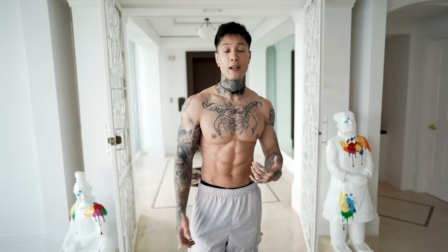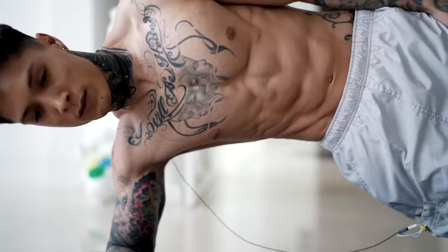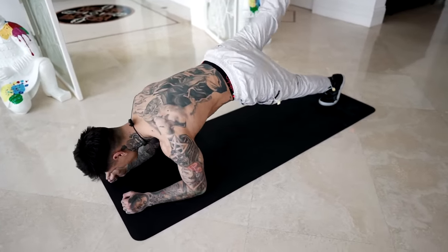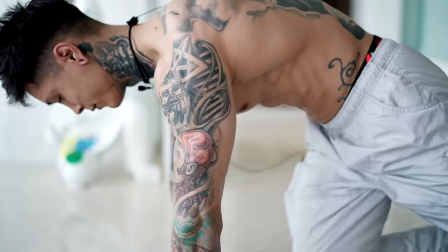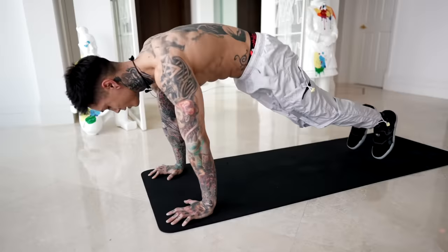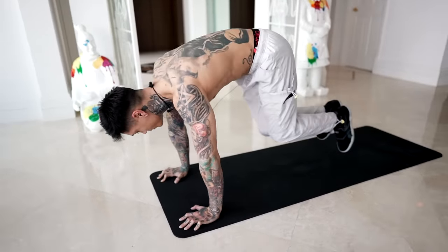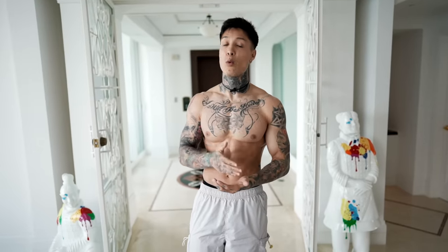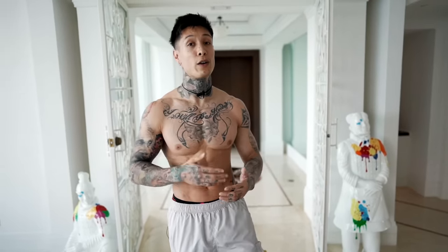There we have it — my morning ab routine that you can do every single day to get six pack abs. We just worked our abdominals while simultaneously burning fat, and as you can see, I'm already starting to break a sweat. Doing this one to two rounds as soon as you wake up is definitely doable every single day. And if you increase the rounds to three or four rounds, it's gonna definitely be more effective, but you may wanna give yourself a day of rest in between. Eventually the more you do this, it's gonna get a lot easier — you're gonna be able to do a lot more rounds, maintain a higher intensity, and that's gonna show you that you're actually getting stronger.